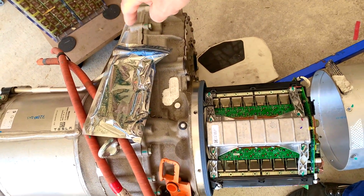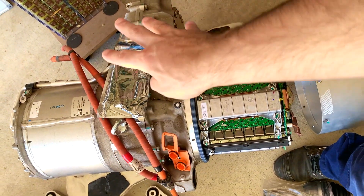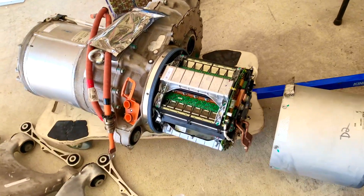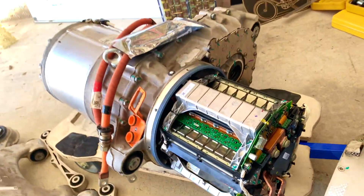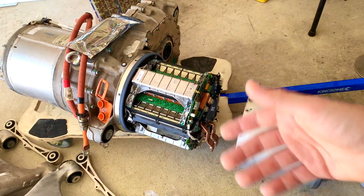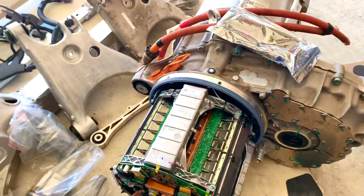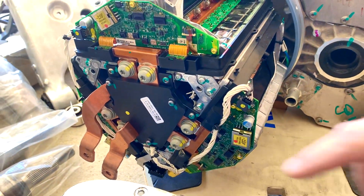Here's the differential — all cars have to have a differential so that when you're going around corners, the wheels can spin at different speeds mechanically. That's pretty standard for any car. And this is the motor controller. It's pretty clever why they designed it this way in a tube shape — it's not just to look nice and cool, it's actually very clever from an engineering point of view.